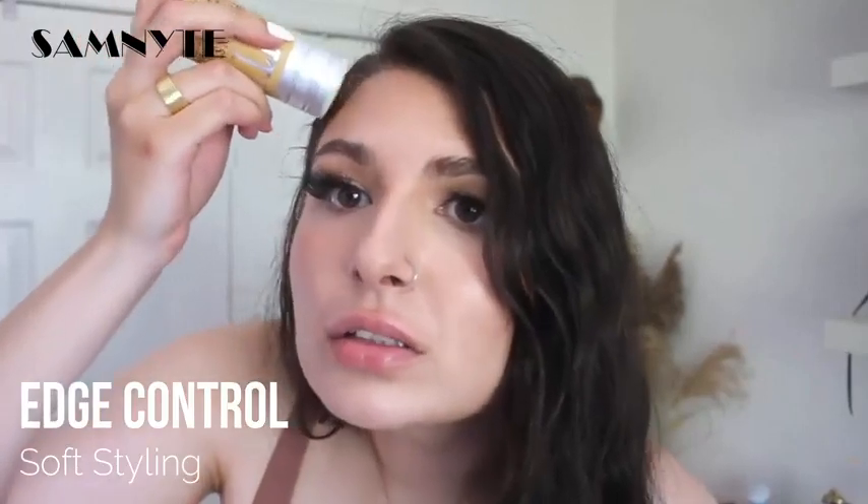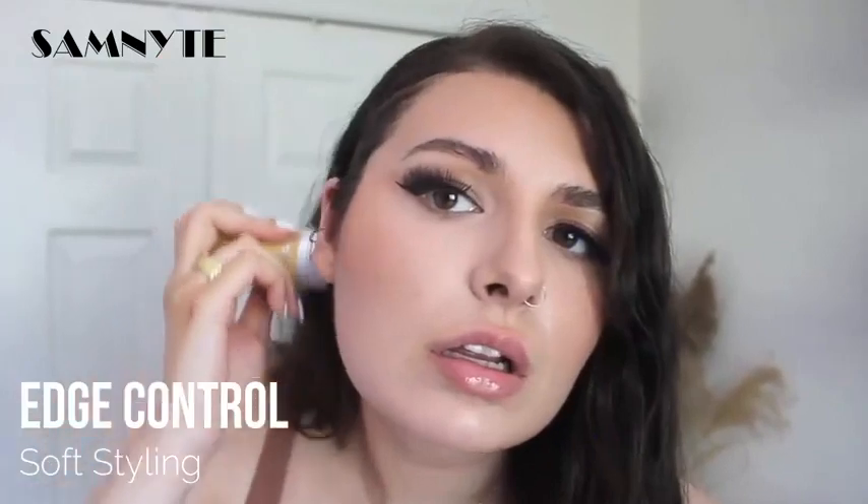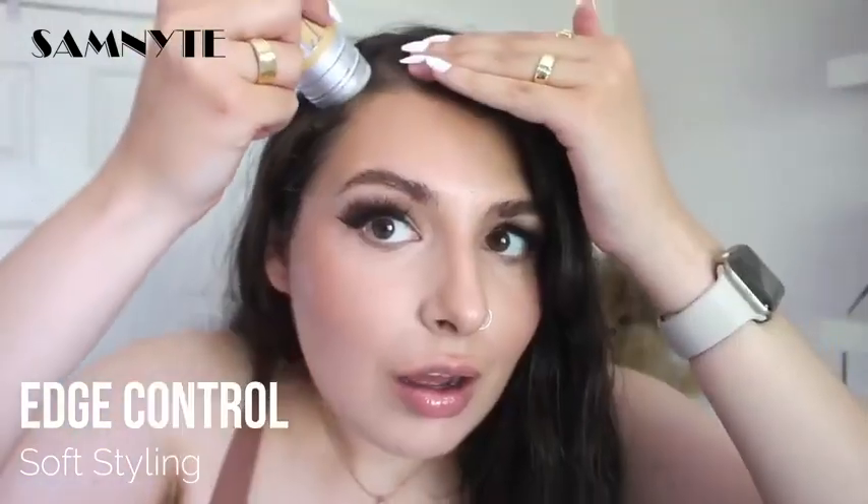Okay, let's see if I can sleek that back. Do you see that? This would be really nice with a sleek bun. Also, this is super super affordable. I am a little curious to see how it looks towards the ends.